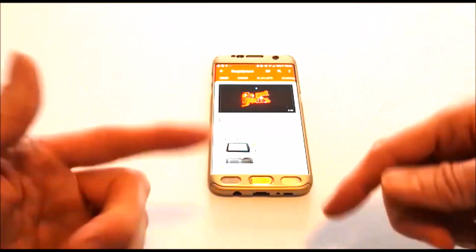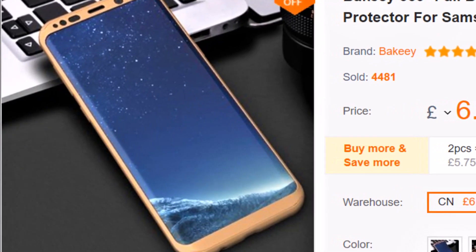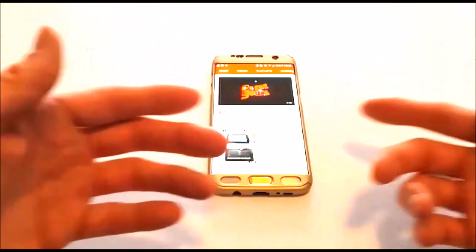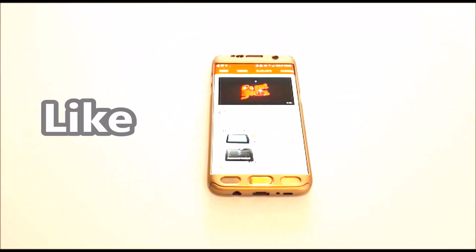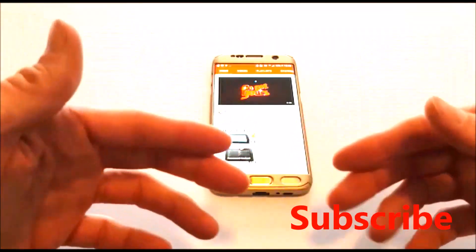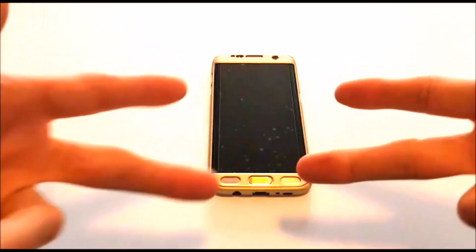I'll leave the link for this phone case cover in the video description below, along with links for further models such as the Galaxy S8 Edge case or the new Samsung Galaxy S9 Edge. Please share, smash that like button, subscribe, and don't forget to hit that bell button to stay updated on all my new uploads. Thanks for watching, peace!